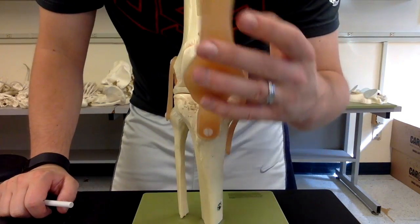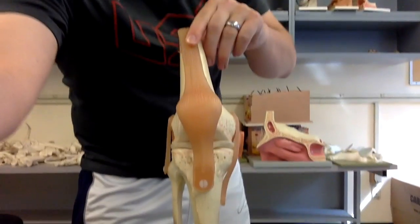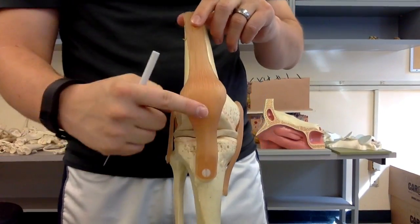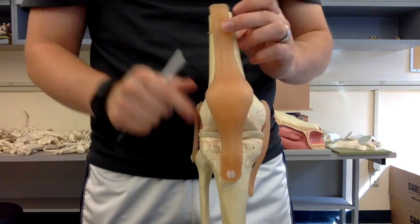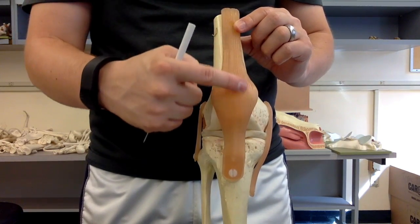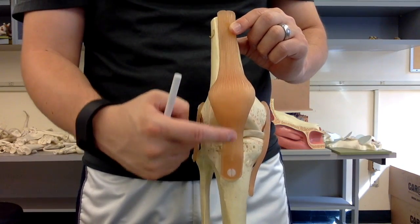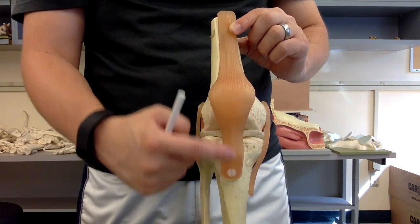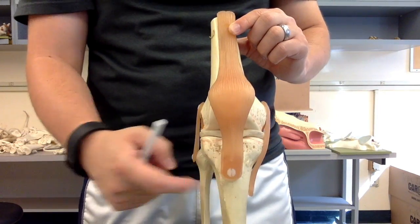Then we have the quadriceps tendon — this long piece here. The patella is hidden in the back, so from the quadriceps muscle until it hits the patella is the quadriceps tendon. Once it hits the patella and goes below it, that's the patella ligament connecting the patella to the tibia at the tibial tuberosity.